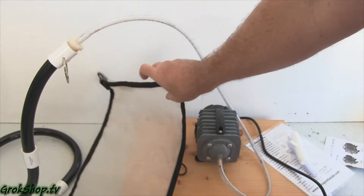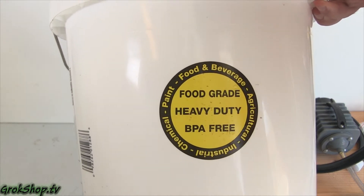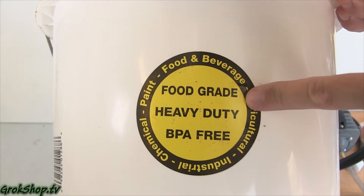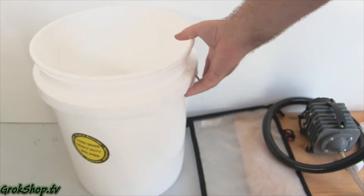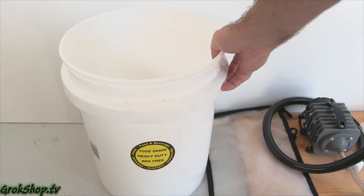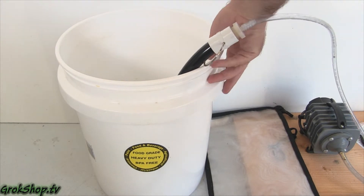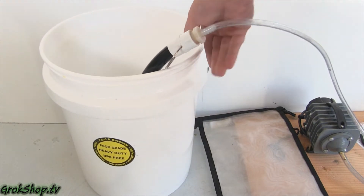What's not included with this kit is a bucket — they do have kits with buckets, but I didn't get one. I got my own food-grade bucket, which is BPA-free and safe for use in the food and beverage industry. You can see how the bubble snake fits perfectly into the bottom of a five-gallon bucket.